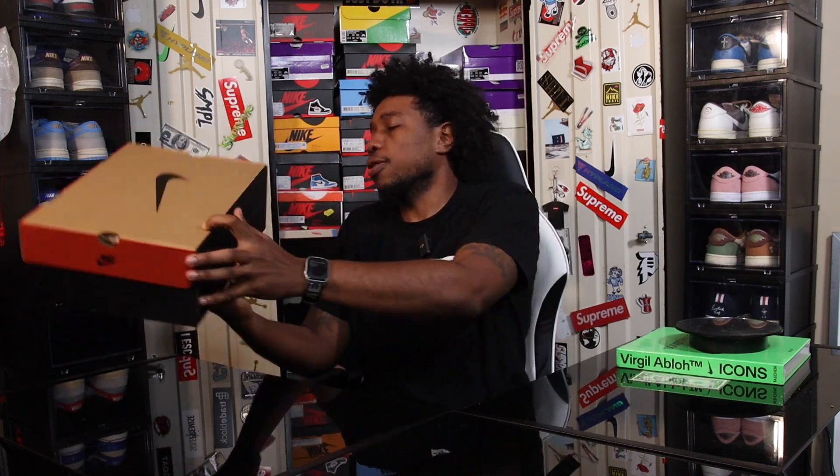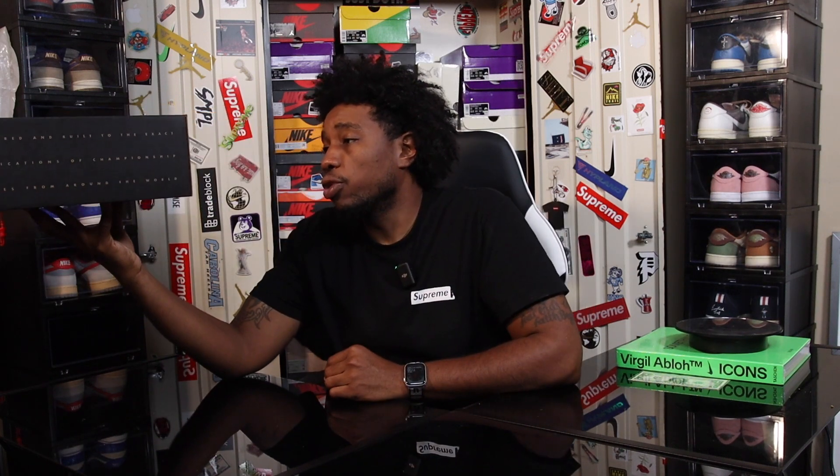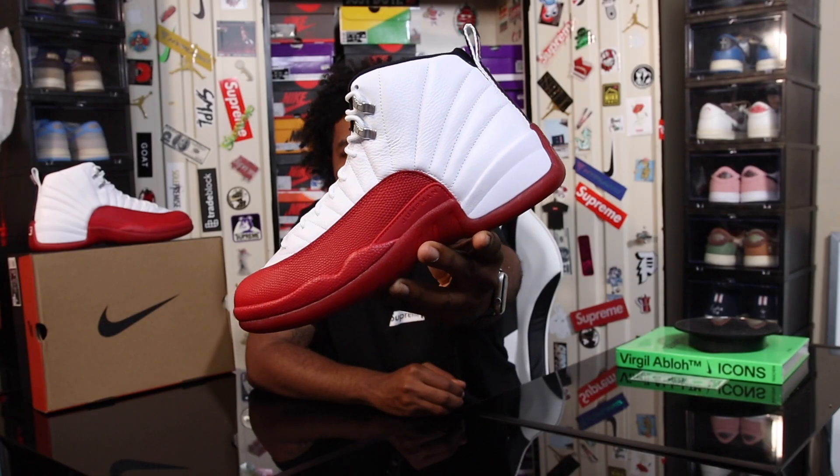Getting into it, as you guys can see we have our original Air Jordan 12 Retro box. Jordan Brand, before he became his own brand, Air Jordans used to come in the Nike boxes similar to this. The label reads Air Jordan 12 Retro, the colorway is White Black Varsity Red - the Air Jordan 12 Retro Cherry.